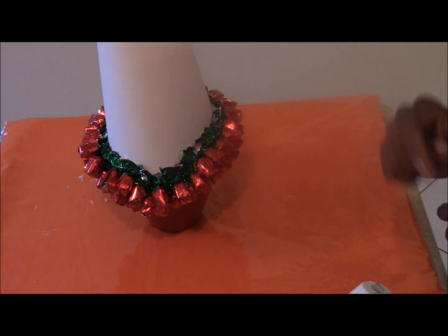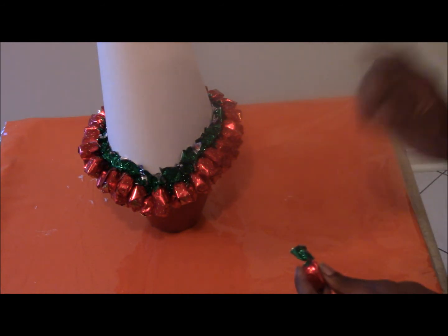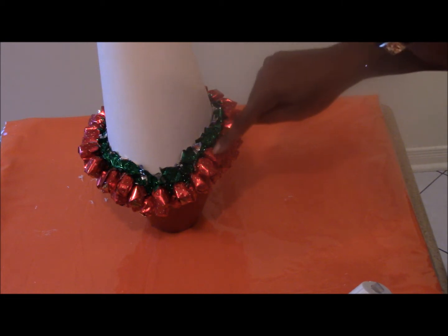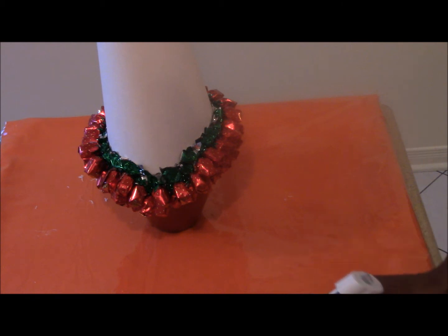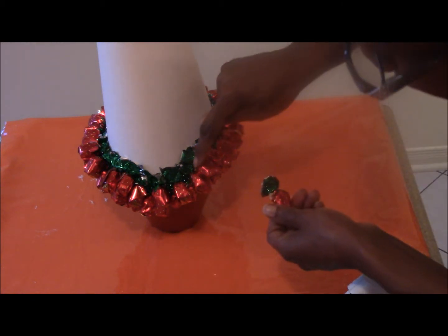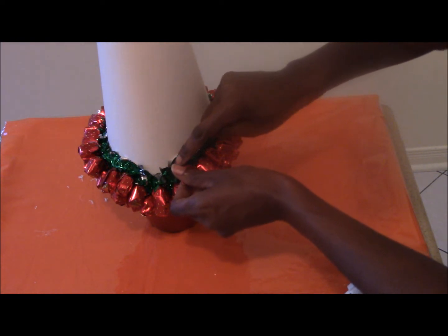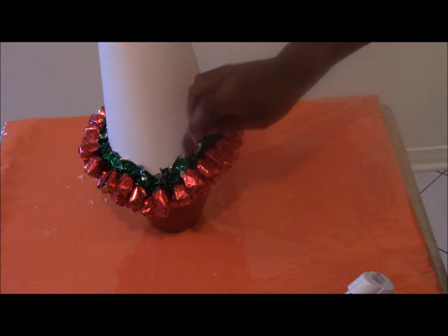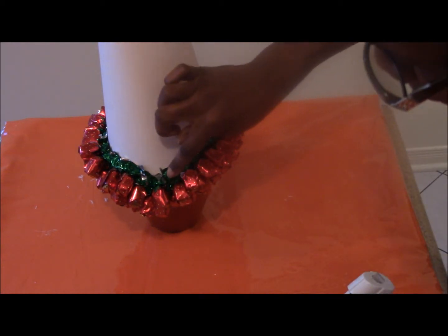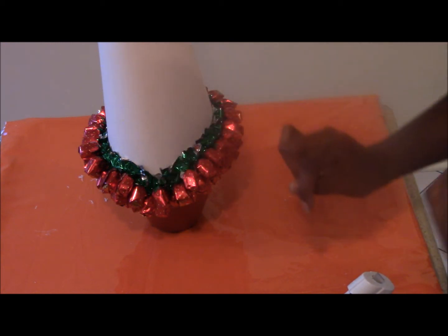So far I've done two rows and I'm completing the third row. I'm going to show you what I've done so far — I just have a few more to go to complete the third row. What you basically want to do is just fill in the little gaps between the open areas down here. Just stick the candy just like that — it hides the little open areas, the little gaps.